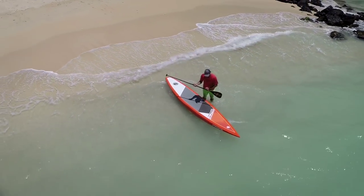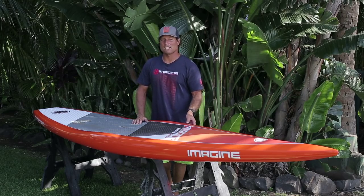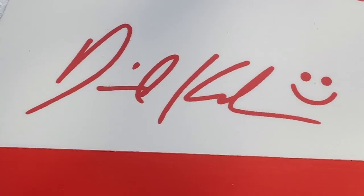That means that this board is constructed of carbon, fiberglass, and epoxy resin. We've also put an extra layer of glass and carbon along the rail to make the board stiffer and more durable.